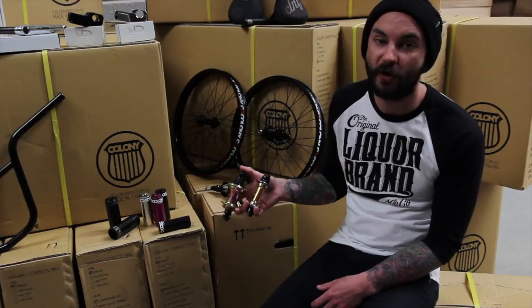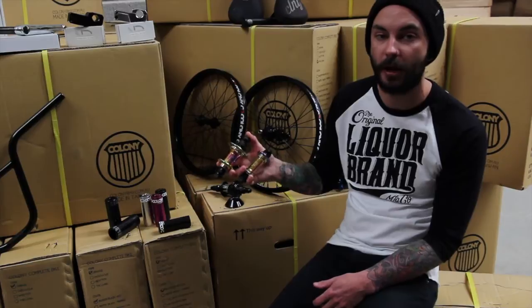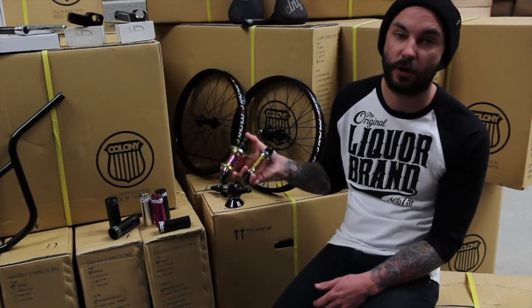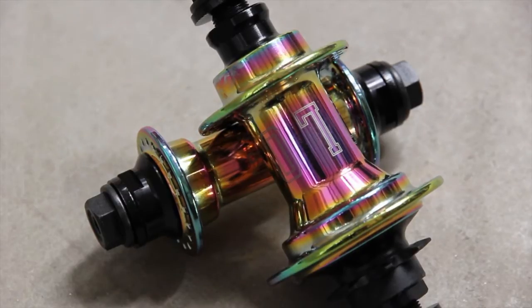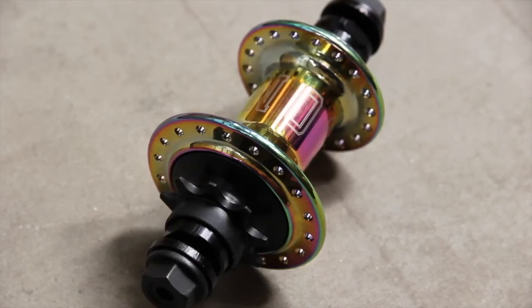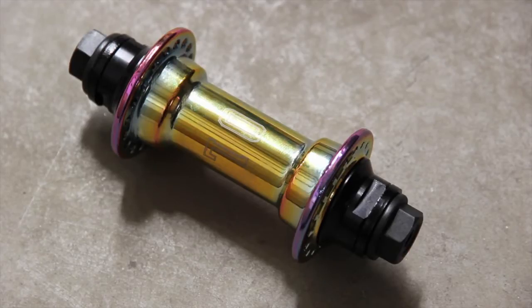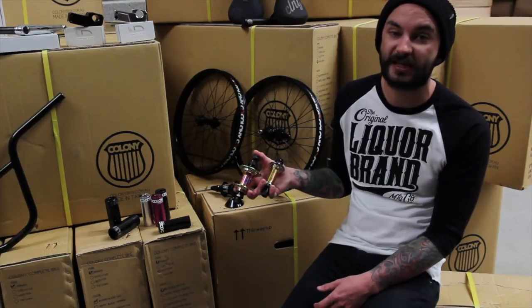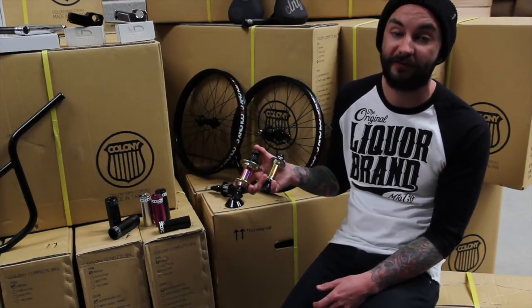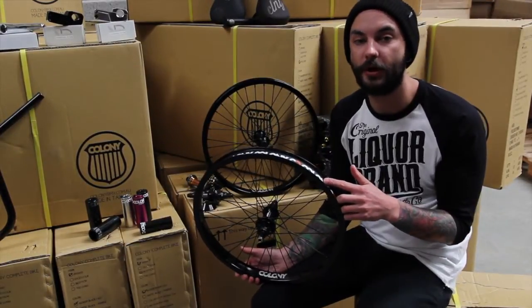Sticking with Colony hubs — if the free coaster isn't your thing, I've got the new Wasp cassette hub and matching Wasp front hub. This particular set is in the new Colony rainbow finish, which is really popular at the moment. They're sold individually as a front or rear so you can buy them as needed. The rear uses Colony's new engagement system giving it a nice prominent buzz, hence the Wasp name. Both hubs use super fast sealed bearings, rely on female axles, and use a 17mm axle bolt to fit into the bike.